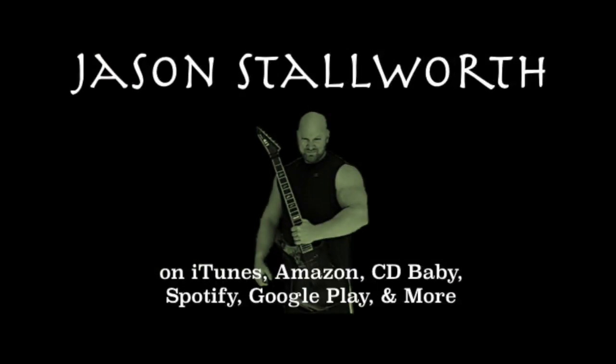So anyway guys, I hope you enjoyed today's guitar lesson, and as always, keep it metal. We'll see you next time.